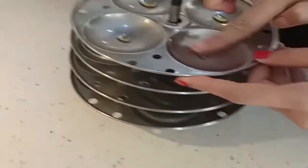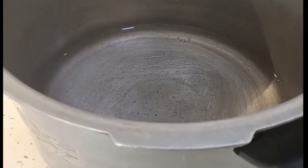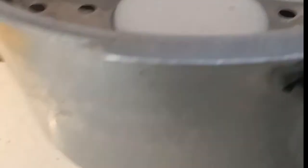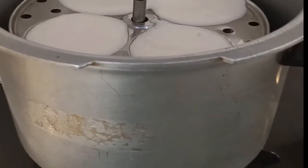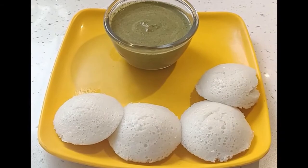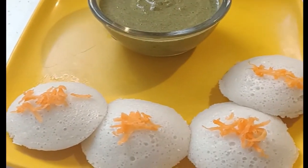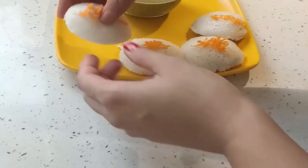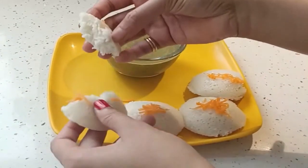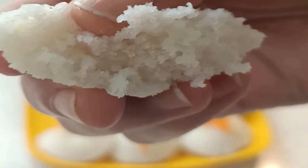With the same batter now we are making idli also. Apply a little bit of ghee on the plates and keep the batter in the idli molds. This is how the idli looks — it looks so soft and very tasty. You can see how soft it is.